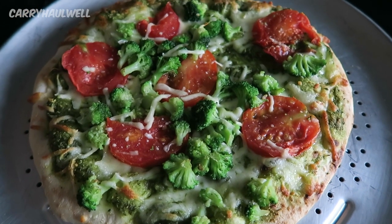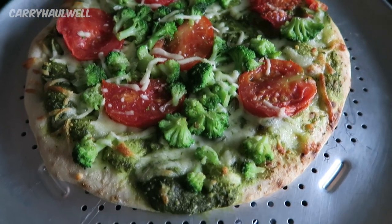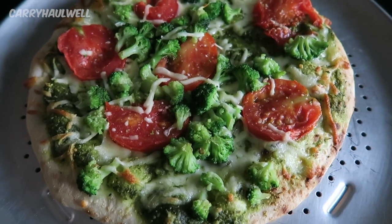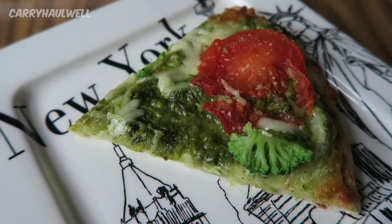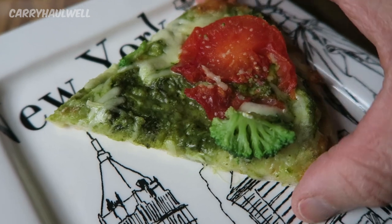This is what the pizza looks like after 15 minutes in the oven. You can see how the edges have gotten nice and brown. I'm going to let this cool down for a few minutes and then taste it. I cut the pizza into six little pieces, so now let's taste it.